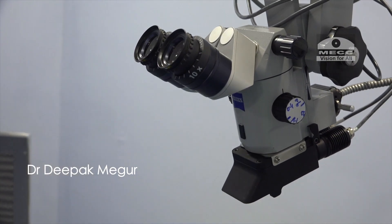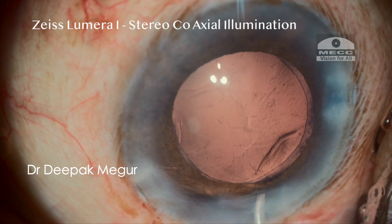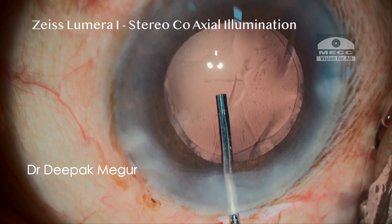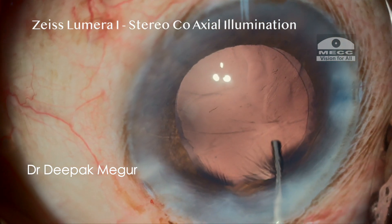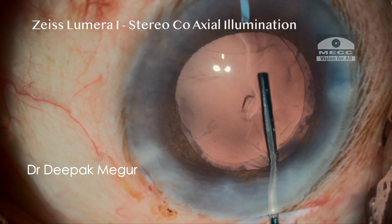Let me give a brief introduction about the principle of stereo coaxial illumination seen in some higher-end Zeiss and Leica microscopes. I have been using the Zeiss Lumera microscope since 2011 and I believe that this stereo coaxial illumination built into that microscope really changed the way we visualize during cataract surgery.